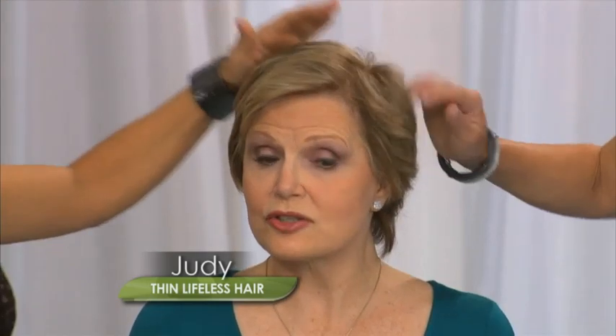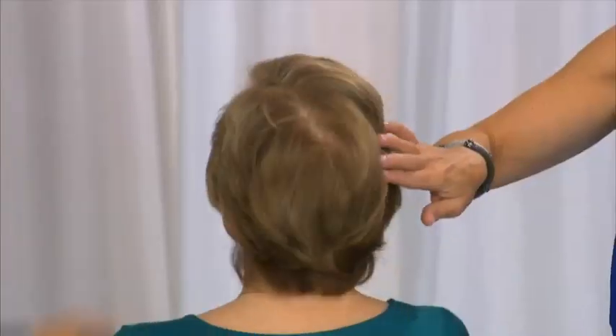This is Judy. She has limp, lifeless hair that won't hold a curl. It's too fine. It's too thin. And she has this horrible cowlick — look at this cowlick, guys.